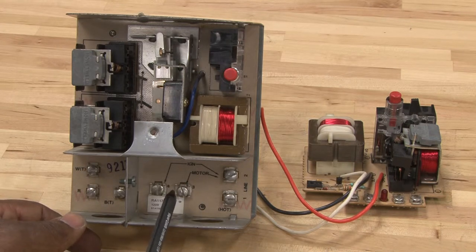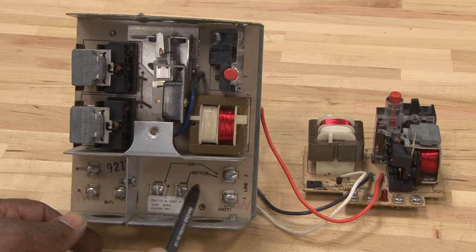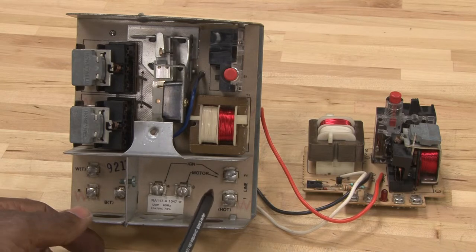And by having this, the technician could be able to do most of the troubleshooting right here at this terminal where it's connecting to.